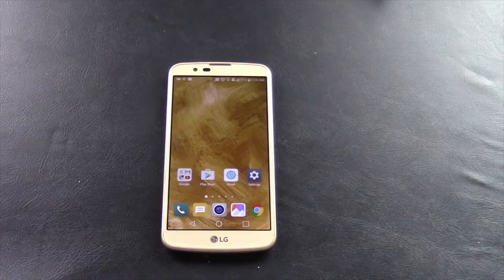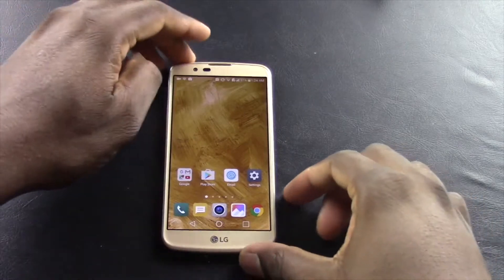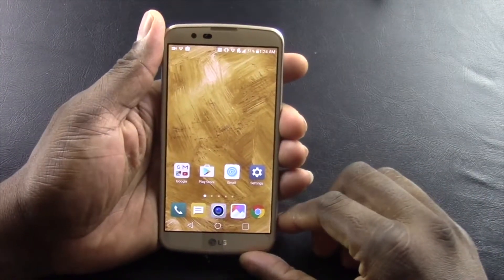Hey guys, welcome back to another video with your man Jay Will. So today we're going to do an unlock for the LG K10 on T-Mobile. This is good for T-Mobile and MetroPCS. Now let's find the application device unlock.